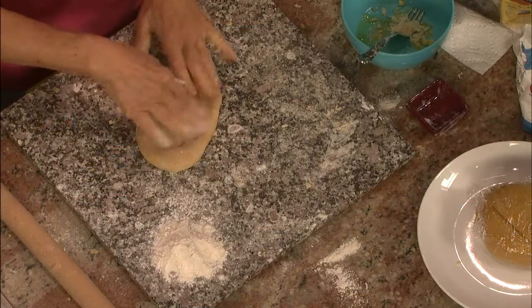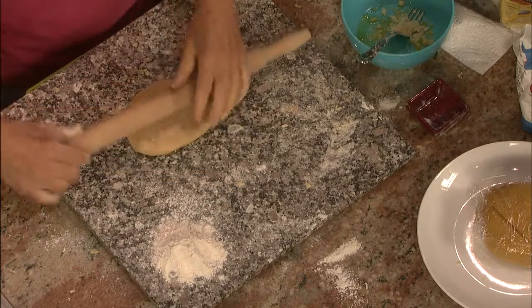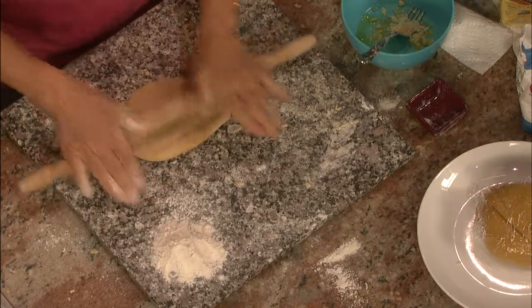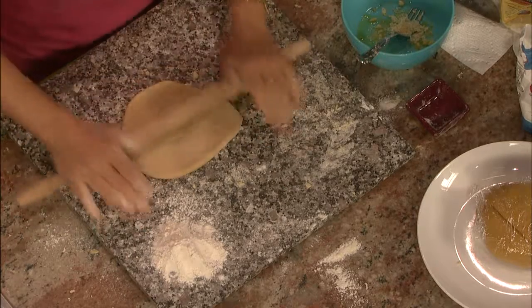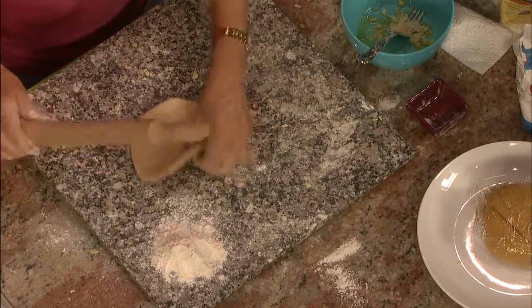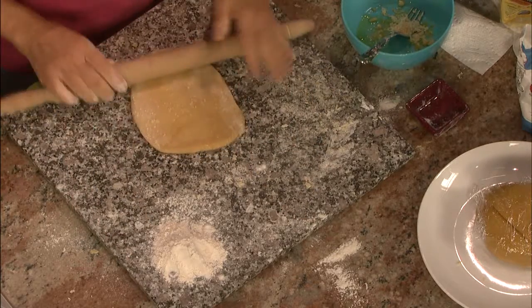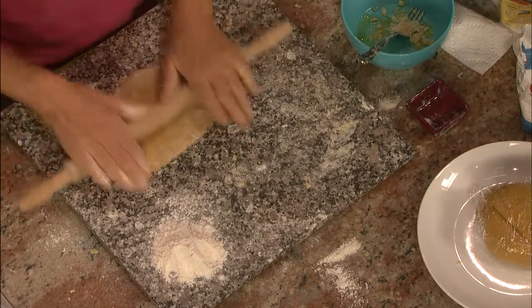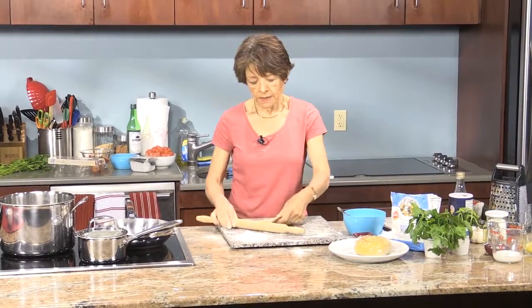This pasta actually doesn't need any meat to go along with it because there are all the eggs — eggs are a great source of protein. Like any pasta, you can use any type of sauce you want. But because it's summer and there's lots of zucchini and tomatoes around, we're going to toss it with some sautéed zucchini and cherry tomatoes.